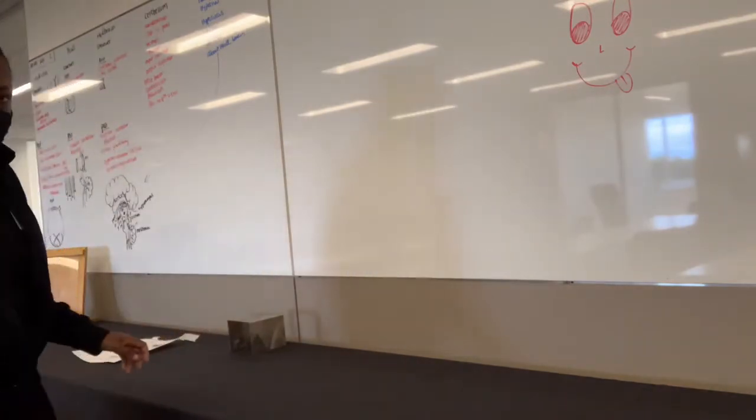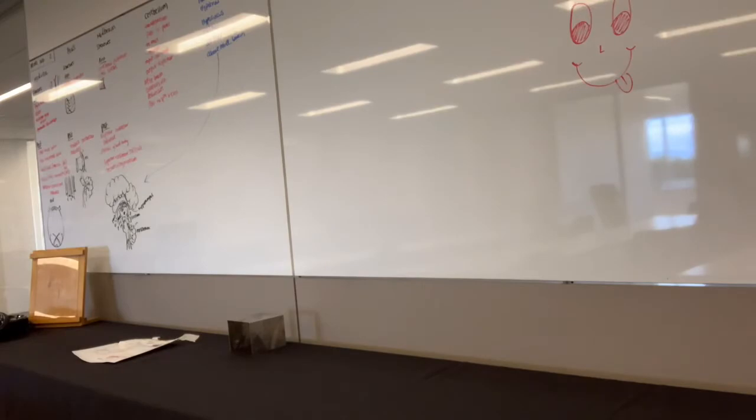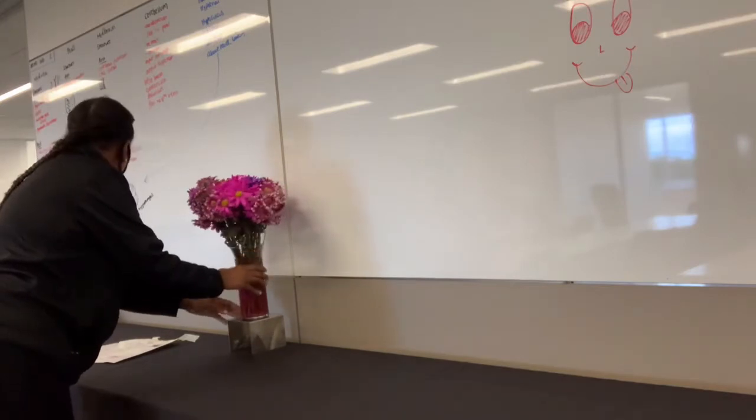I'm just unwrapping — that on the riser is actually not the menu, that's the BEO, which is the banquet event order. Now I'm going to be placing the flowers on the table.